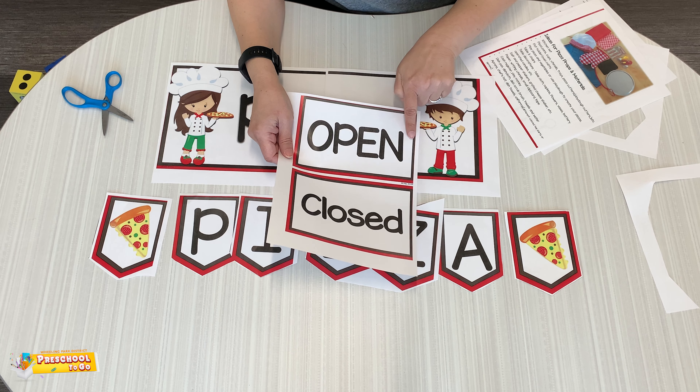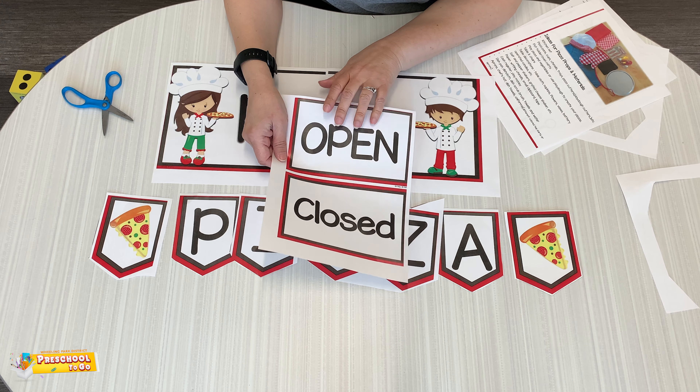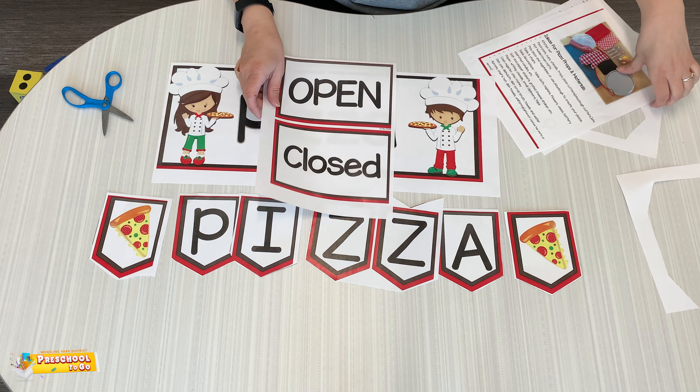And here's the word open and closed. So when your pizza shop is open, have open. And when it's closed, have closed.